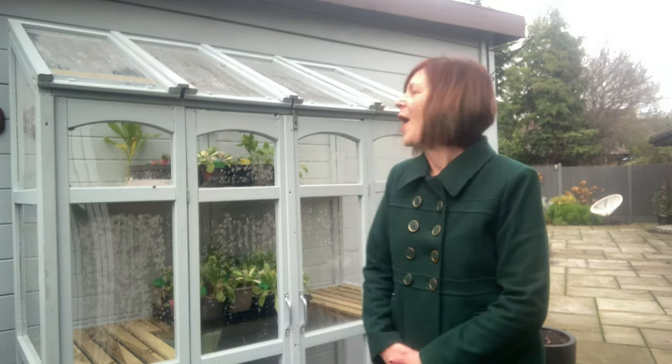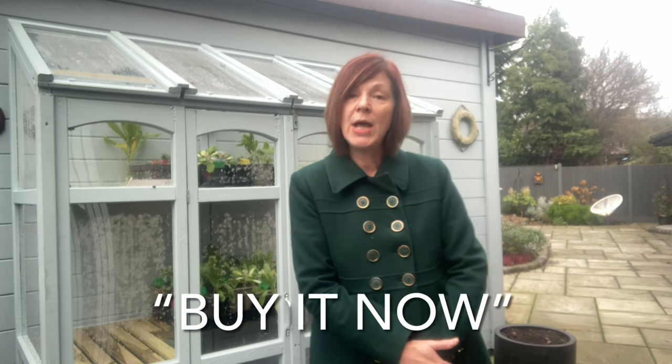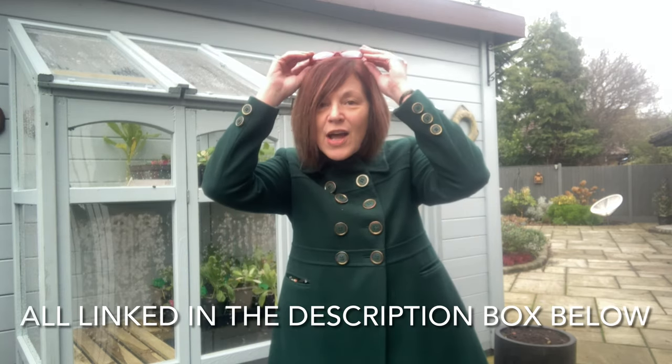Hi everyone, it's Jeanette here from Enthusiastic Gardener. As you can see I am with my beautiful greenhouse and I have been shopping for things that I need for my greenhouse and my new seed starting method. I've also discovered a game on my phone called 'buy it now' — I do the gardening version and Richard does the golf version. I've made it to level 2, called 'continue shopping!'